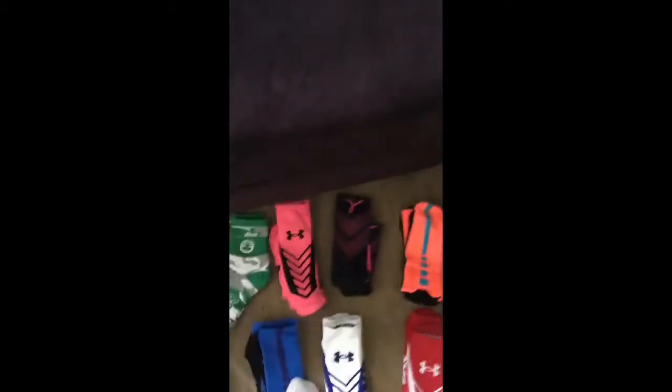Here I have some pink and black Under Armour socks, which are also super nice. And here I have some Breast Cancer Elites — these are amazing, I just love those.